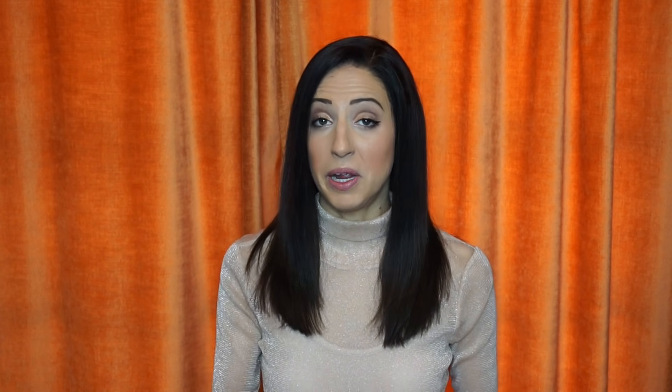After your deep cleaning SRP is complete, we usually like to see you back at a four to six week re-evaluation appointment, where we retake those periodontal probing depths to compare if there's been improvement, and then do a regular cleaning and polish. After a deep cleaning, usually for a year you'll be getting cleanings every three months instead of every six. Some people need to stay on a three-month recare frequency forever; some don't — it all depends.